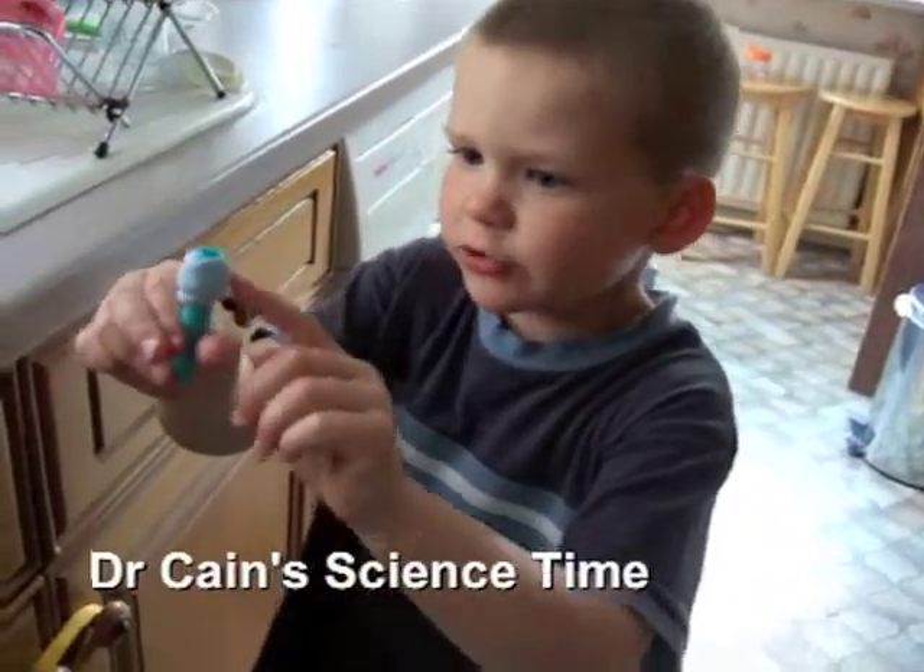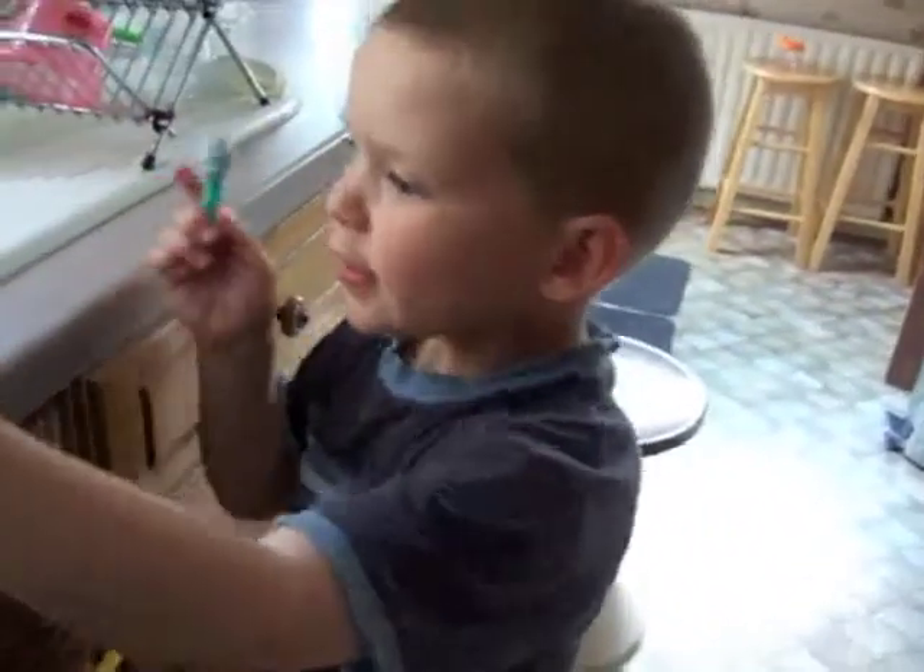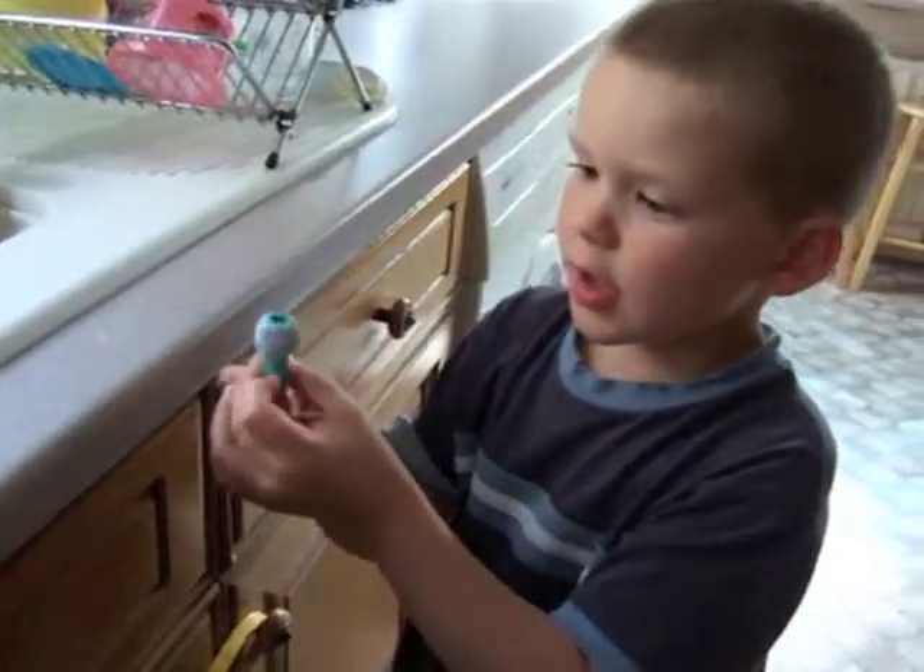We made this heavy with loads of blue tack and then we put it in there. What is it, Cain? A pencil cap. A pencil cap, okay. What's in the bottle? Water.